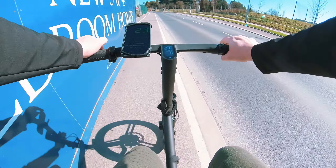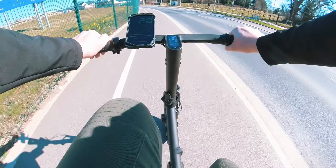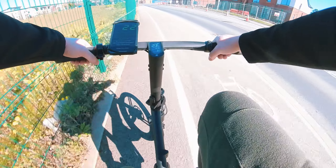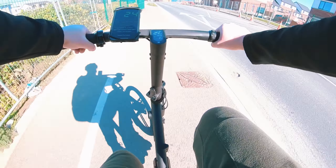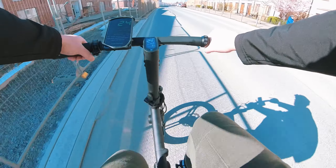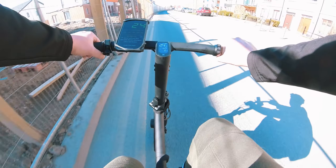I want to talk briefly about the IP65 rating. I did talk to the manufacturer — they did say that the bike is okay to be used in light rain, which is good. And of course if you do happen to get caught in rain, as soon as you get home dry the bike out immediately and do not charge it for a couple of hours, just from a safety standpoint.